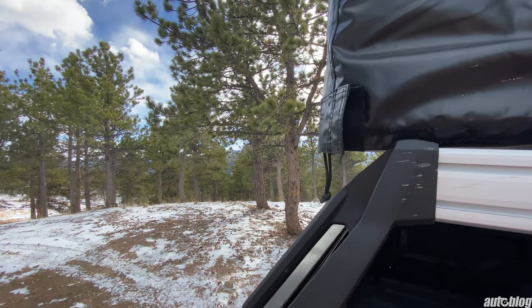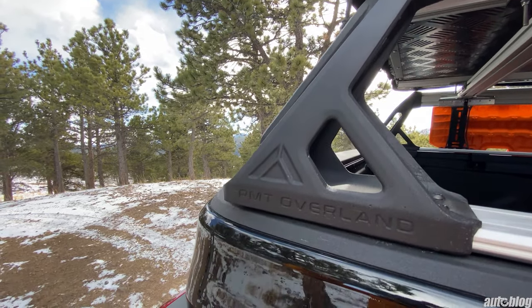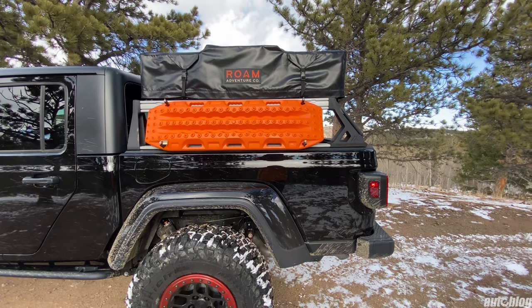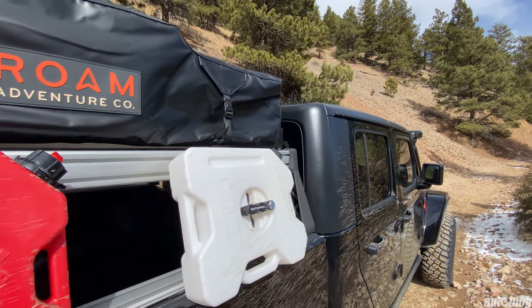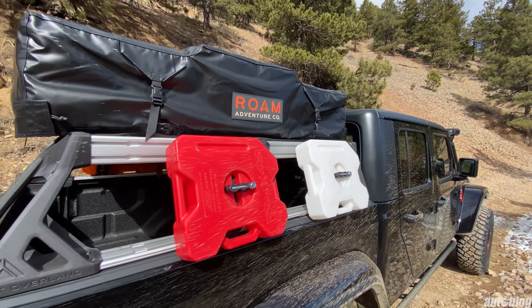This specific Gladiator also features the RMT Design Bed Rack System, which includes the Bed Rack and Accessory Plates, a pair of Max Trax, a Gas and Water Can Set, as well as a Rome Rooftop Tent that is easy to set up and break down even in the wind.